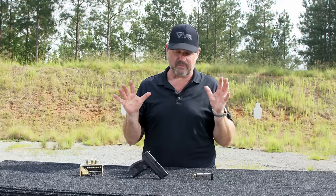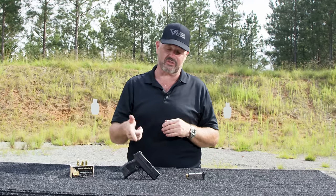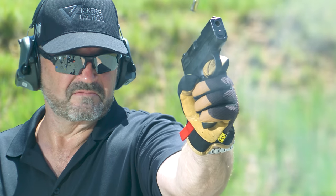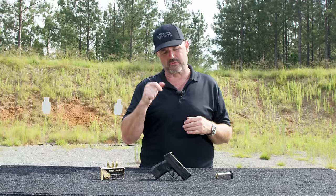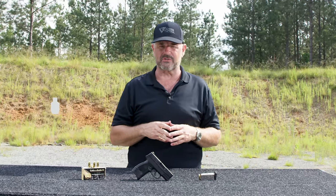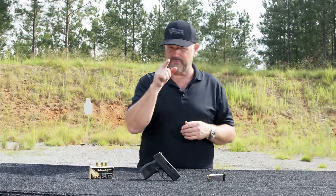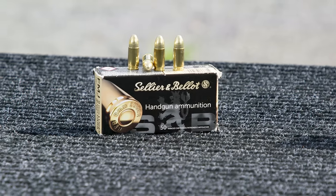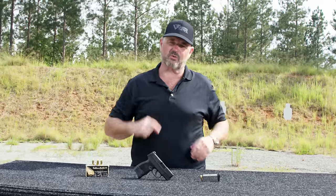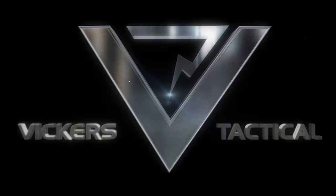FN has put a lot of effort into the trigger to make it a pretty sweet trigger for a gun in this capacity, and I can speak firsthand — it breaks pretty nicely. Also a soft shooting gun, which is kind of surprising. A lot of the guns in this category are kind of brutal to shoot; this gun is not bad at all. We're fixing to light it up for you Vickers Tactical style — we've got nine millimeter SNB on deck, stay tuned.